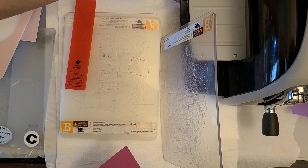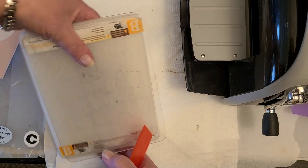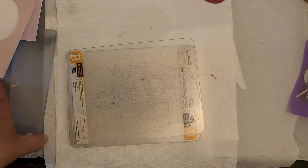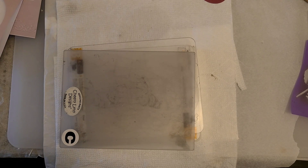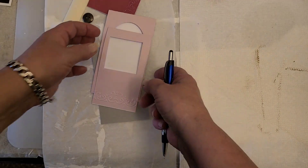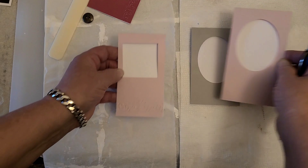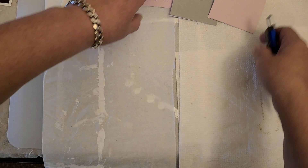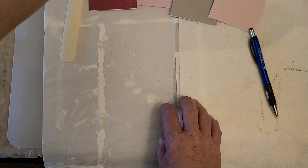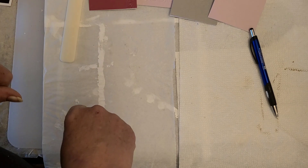We have our specimen cards out and done. Let me get this organized, I'll be right back. Okay, we are back. So we have these three or four cards — and a button, I don't know what that's from. So we got those cards.